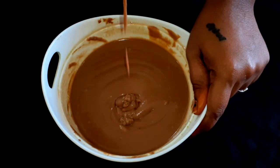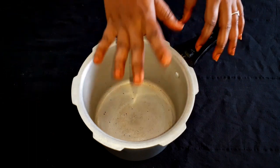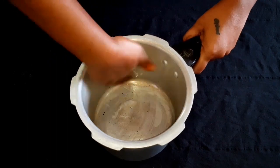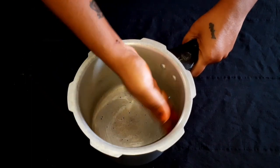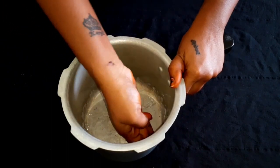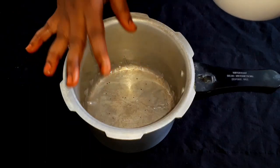We will bake the cake in the oven. We will put a cooker in the oven. Spread the oil in a cooker and keep it on the sides. Put the oil in the center. Put the butter paper on the bottom. After you put the butter paper in the center, spread the cake batter and bake it.